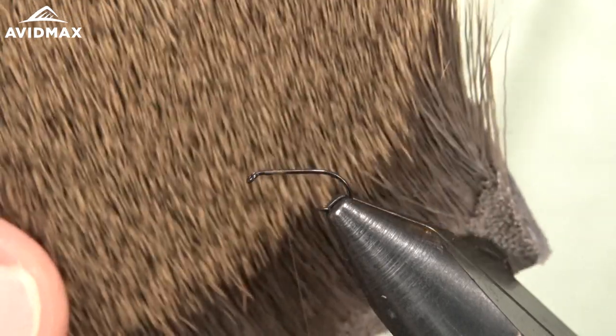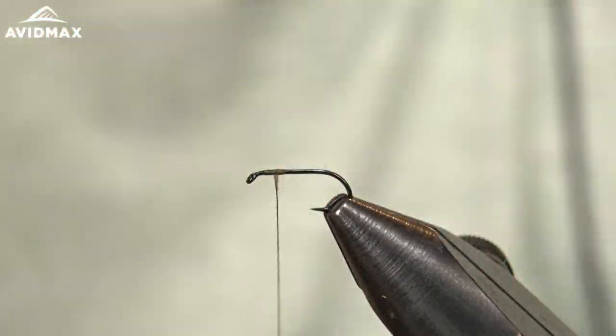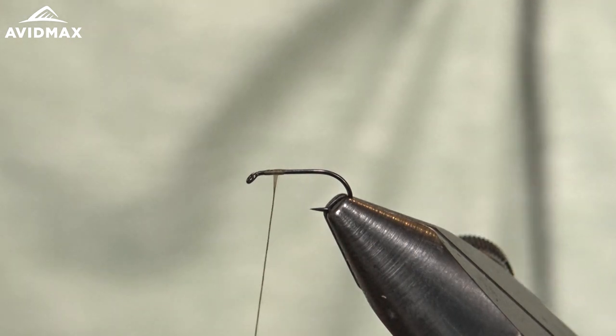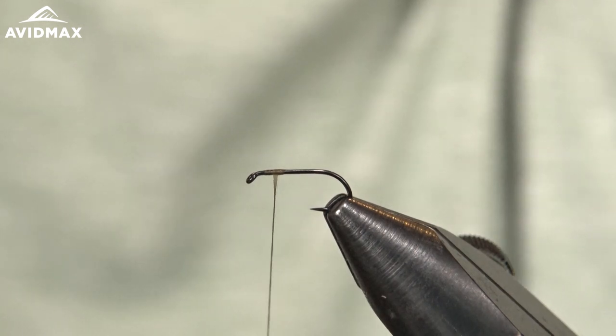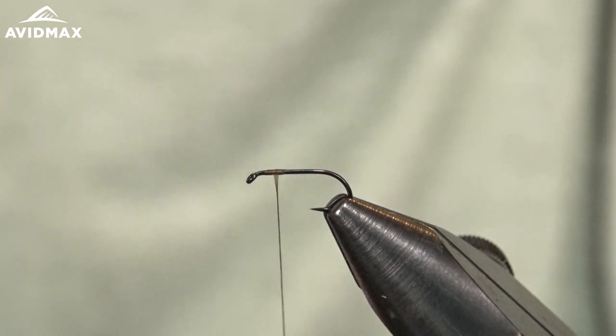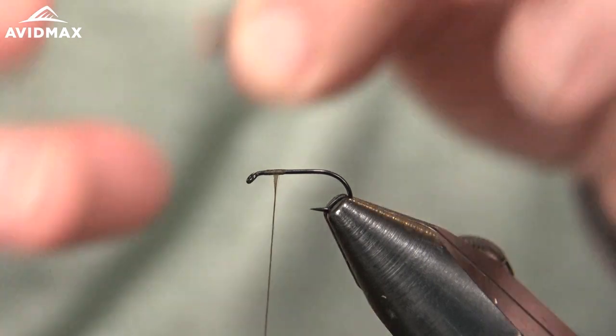Now we'll bring our deer hair in. I'm using the Wapsi short fine deer hair — it's an awesome product. It lends itself nicely to Comparaduns because of how fine it is, super soft and easy to work with. It's got some nice color options as well. This is the Dark Dun color — they also have a light dun as well as some others.